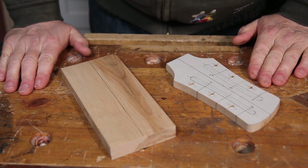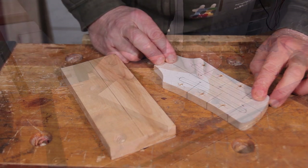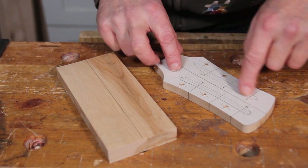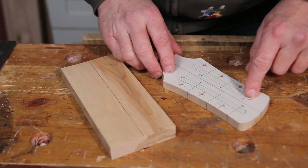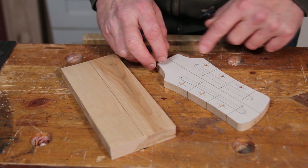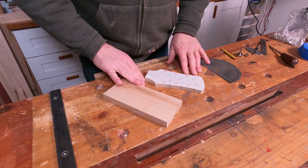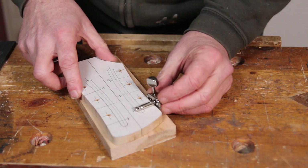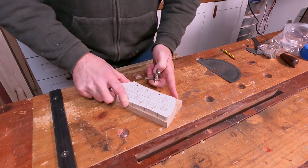About this headstock - this thing has layers of complexity. When you start to think about what we need to do, before this is finished I'll need to drill 36 holes in it. Six of those will have to be counterbored, so that's 42 drilling operations on something this size, which in itself is quite a risky thing to do. Then we need to add these slots, cut it to shape, route it, and do all the normal stuff that we do with a headstock.